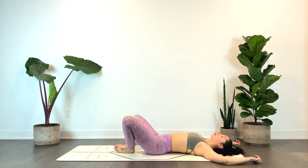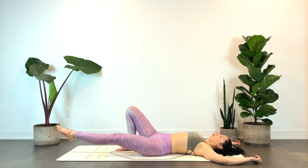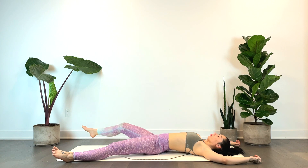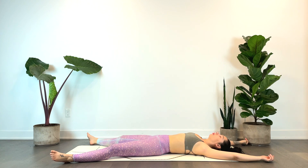Go ahead and gently release. We'll take the feet nice and wide towards the bottom of the mat, reaching the hands up overhead — or you can have your hands to your sides, palms facing up — preparing for savasana. Taking this one moment out of your day, out of your practice, to just be, to give yourself this time of solitude. This time just to fill your cup, where you do absolutely nothing. Know that you are worthy of this time, and this space is here for you any time that you need.